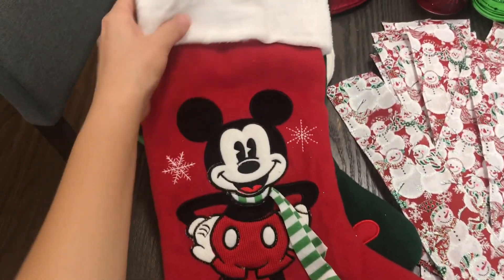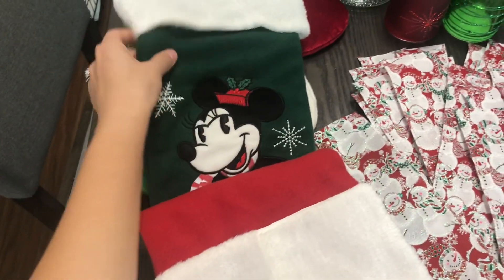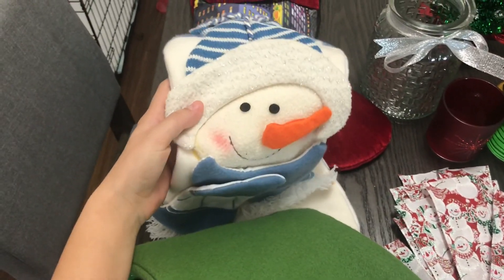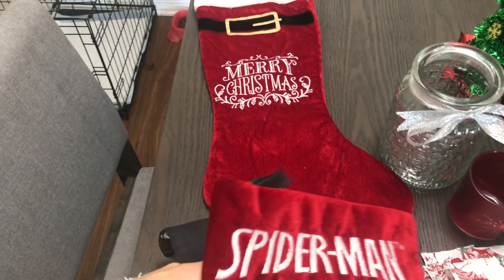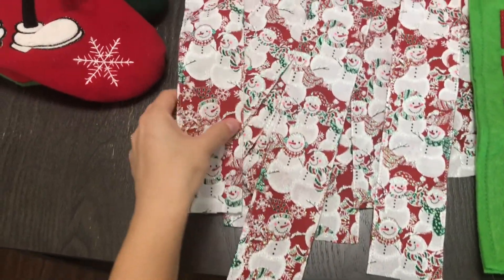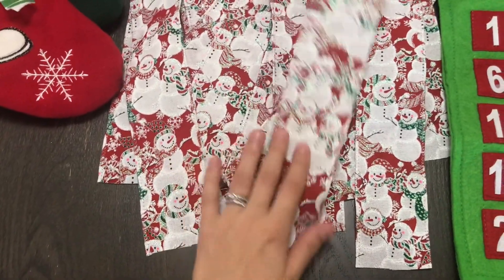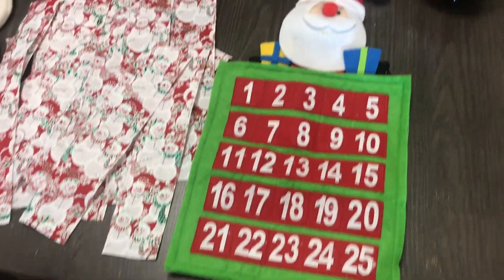This stocking is super cute — this is my husband's, this will be mine, and these are my kids' stockings from Walmart. They're all from Walmart, and actually the ribbon is from Hobby Lobby. My kids picked this last year — they had two options, either Santa or snowman, and they went for the snowman. Super cute.